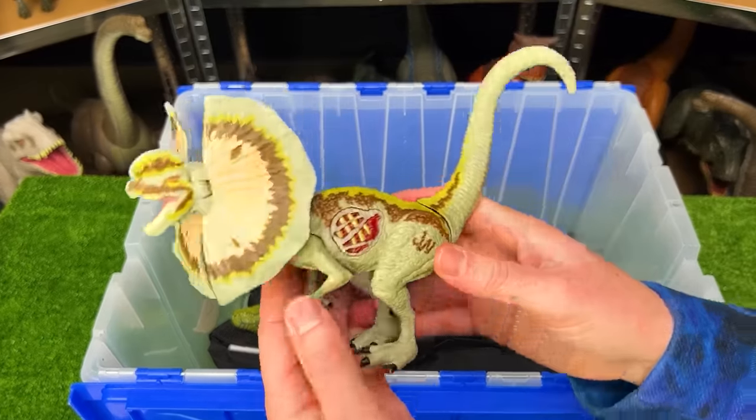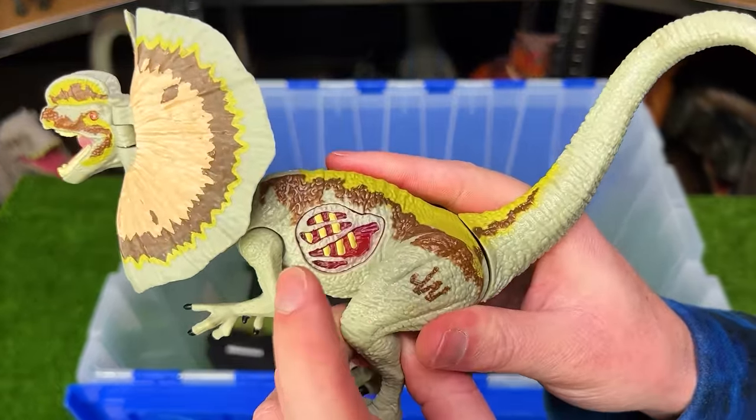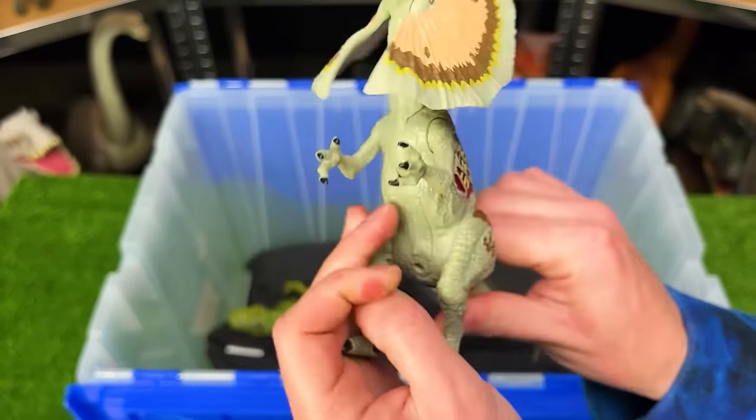Next up is a giant Jurassic World Dilophosaurus figure. It has battle damage on the side that you can press for sound effects — but it doesn't work anymore sadly — and it has giant frills in the front, which is pretty neat.